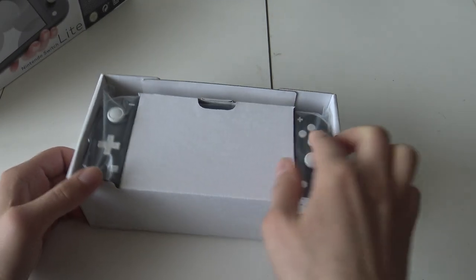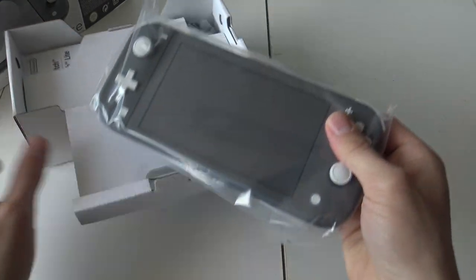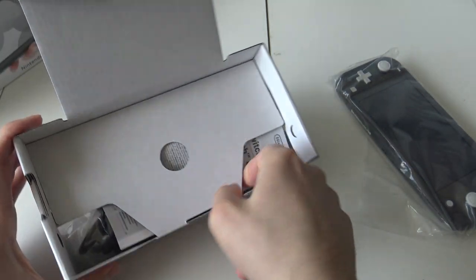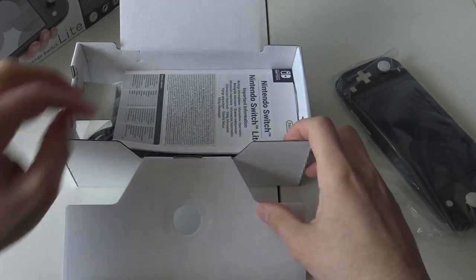Here we have the Switch. I've seen it so many times in videos but I've never had it in my hands, so I'm very pleased to do this today. Here's the handheld itself. Let's see what else is inside — I want to keep the box in perfect condition.